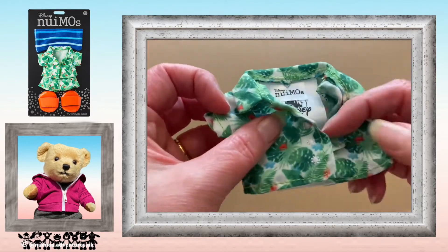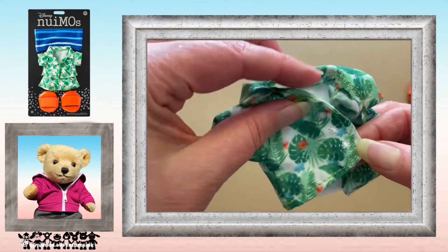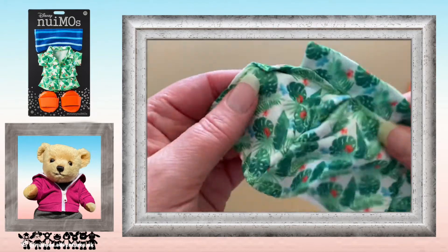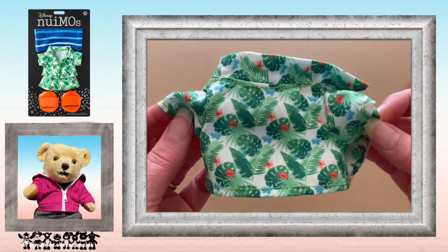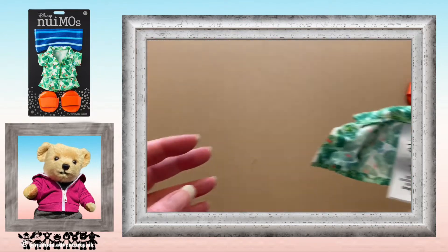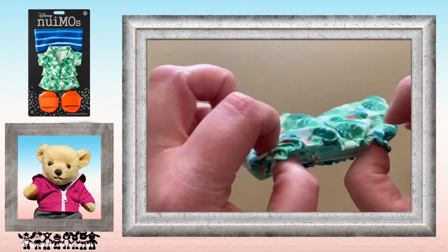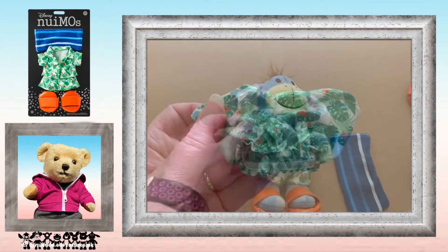Now a closer view of the shirt — it has embroidered detail which shows the button detail. It has part of the collar sewn down. This pattern matches many people's clothes, so you could dress your whole family to match your Nuimo. The shorts have an elasticated waist and they're nice and easy to put on.